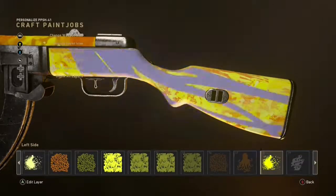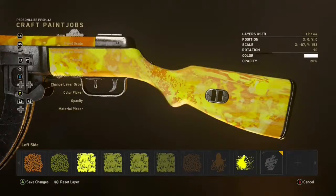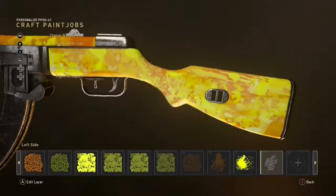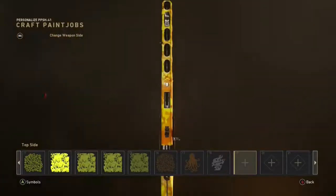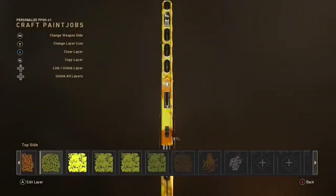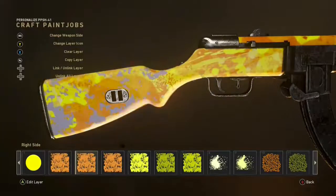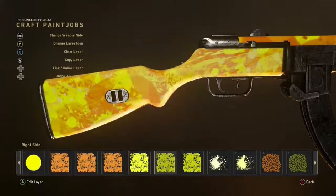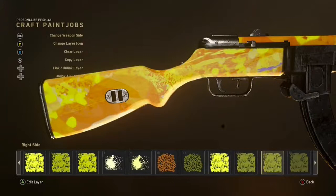Next I got a bunch of blood splatters and placed them randomly over the whole entire gun. Then to finish it off I used a tattoo that looks like a fire flame — I made it black or gray, a quite dark color, pulled it over the whole entire weapon, and changed the opacity to about 10 percent. Once again that's just to give it a much better overall look.